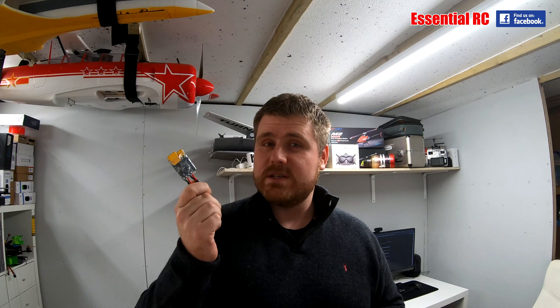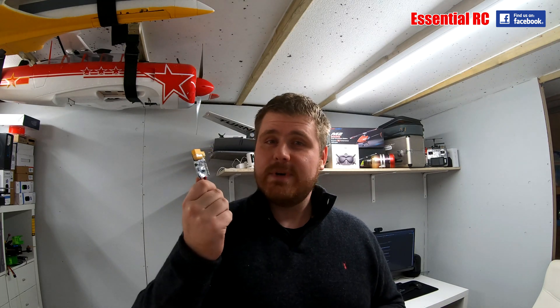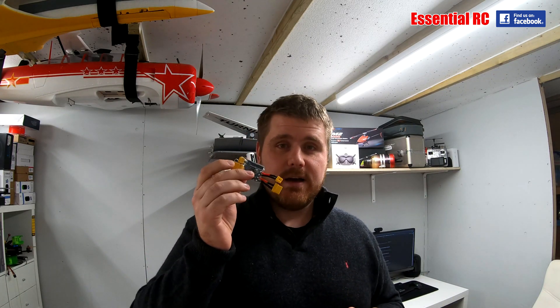I myself have burnt a speed controller in the past. Stupidly connected the polarity the wrong way around. I've only done it once, but it was an expensive speed controller on a heli. Plugged it in — bang — smoke came out. End of the speed controller. So this little guy, for what they cost, would have saved me a lot of money.